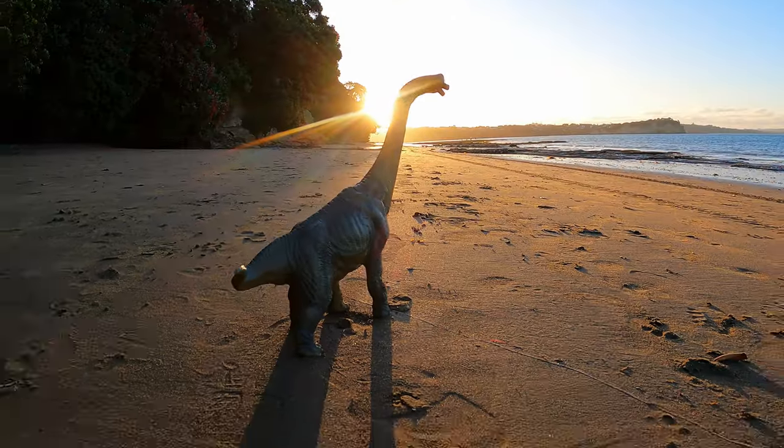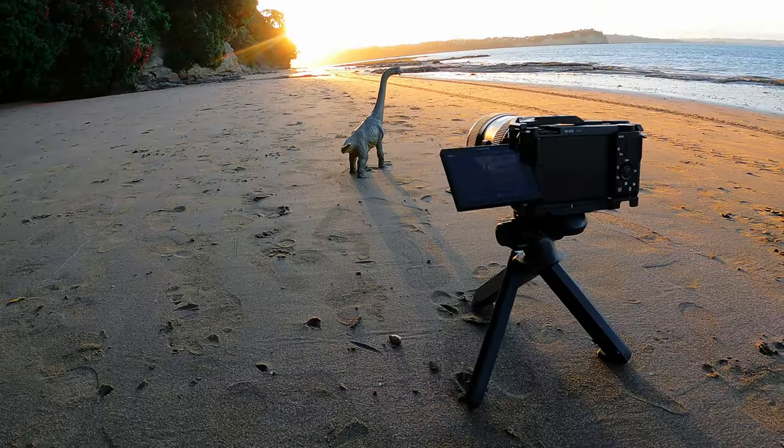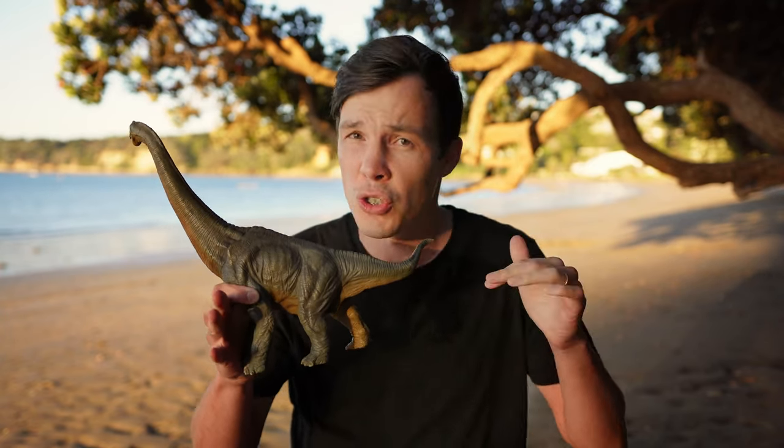Next, we're going to expose our image to retain as much detail as possible. I prefer to underexpose slightly so we can capture all of that beautiful golden sunset color. I think we just captured some amazing snaps of Mr Brachiosaurus here. Now all we've got to do is head back to the edit suite, do some color grading magic, and see what we've got.